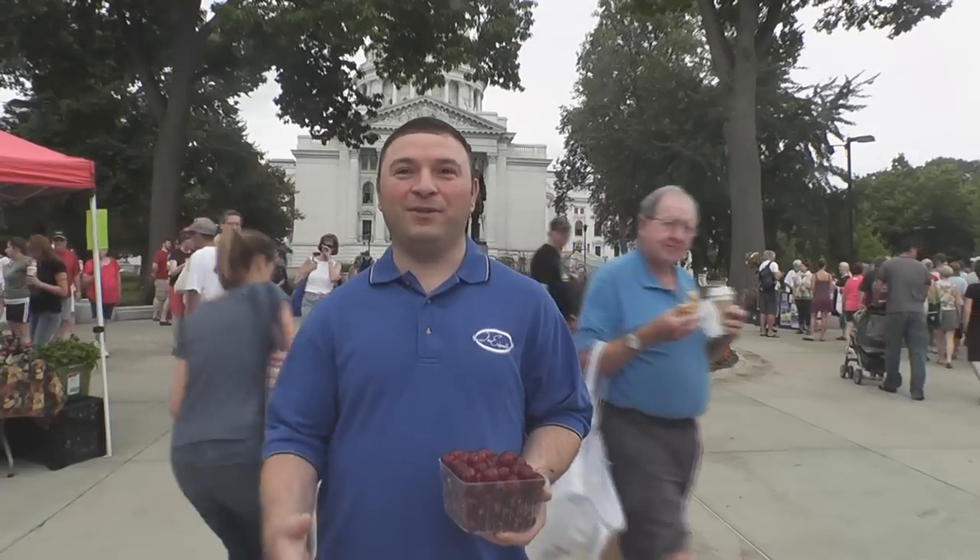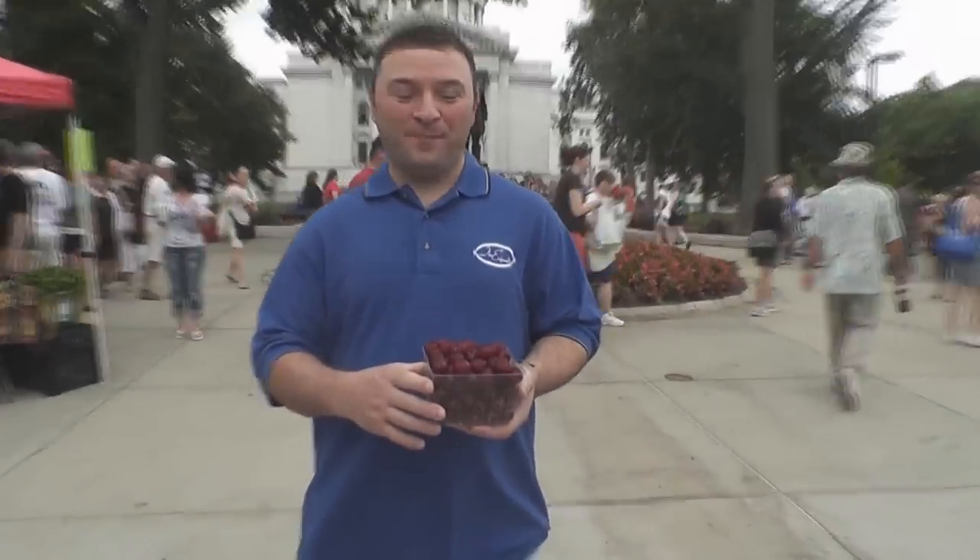Hassan from the Edgewater Hotel at the Admiralty dining room is here at the Dane County Farmers Market. He says they try to buy fresh vegetables and fruits every week from the market to support local Dane County farmers. Today he's here for the fresh tart cherries from Door County.